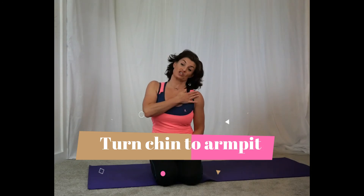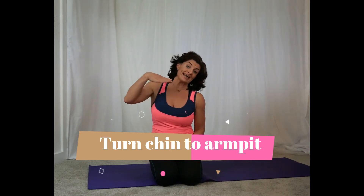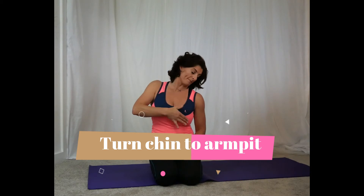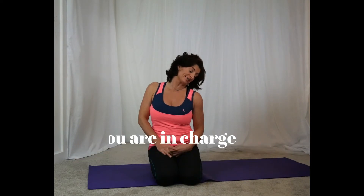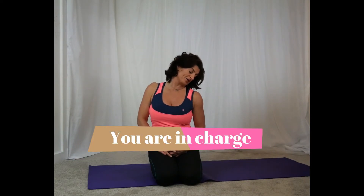When you're ready, go to one side — it doesn't matter which side. As a general guide, tip the ear to the shoulder and then bring the chin in towards the armpit. Play around with it here and hopefully you'll find a fairly nice stretch that's going to work for you. Relax your arms, relax the shoulders.